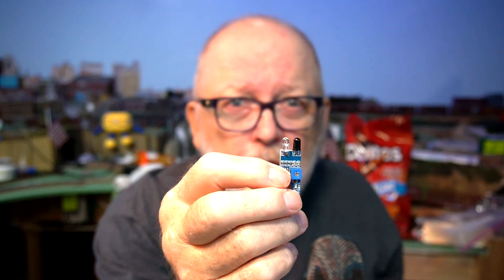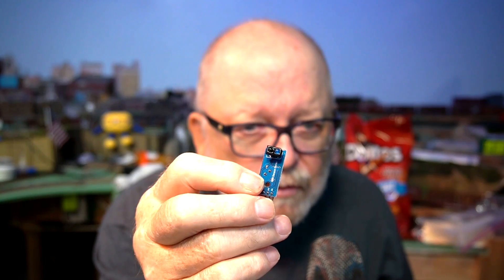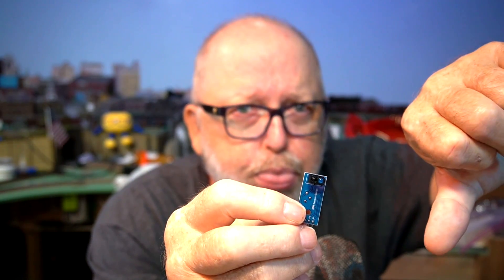So the verdict on these IR sensors: the original one that I was using, I'll give it a thumbs up. This new one I am testing out right now, I'll give it a thumbs down because you hardly get any range out of it. I adjusted the potentiometer on three of these new ones and I could not get even an inch out of them. So as far as I'm concerned, these are junk — unless you want to use them for very close proximity, that's the only thing they're good for.